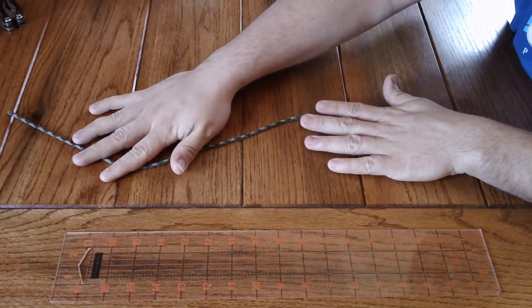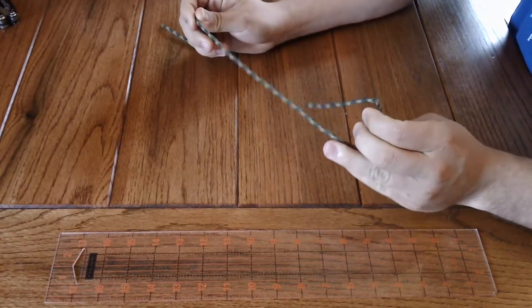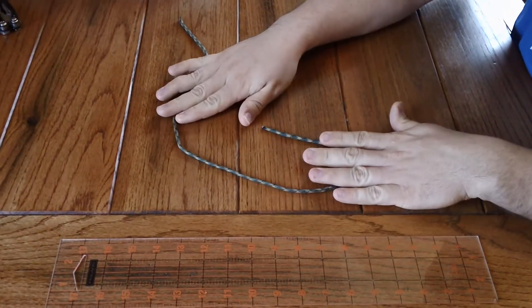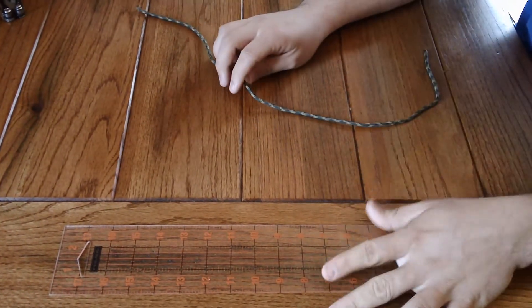This is how you're going to measure your wrist for your paracord bracelet. You get a piece of string — anything will work: shoe laces, something from your sweater. You get a ruler.